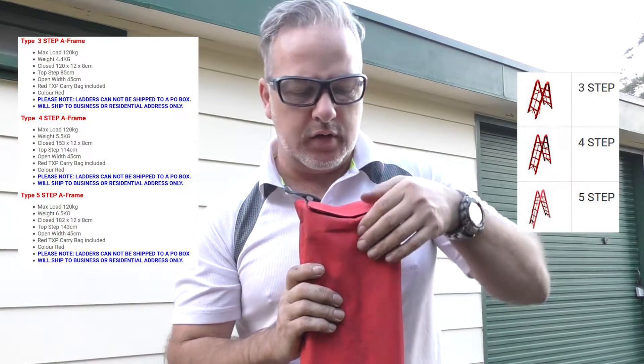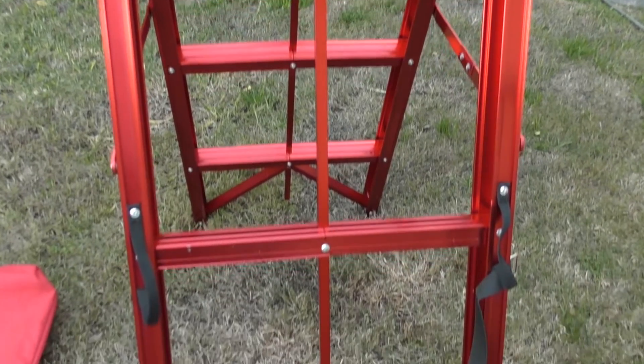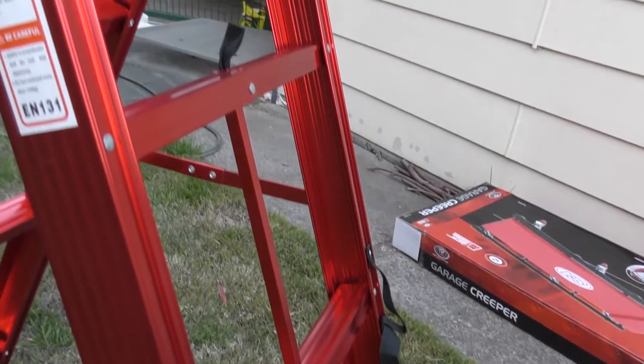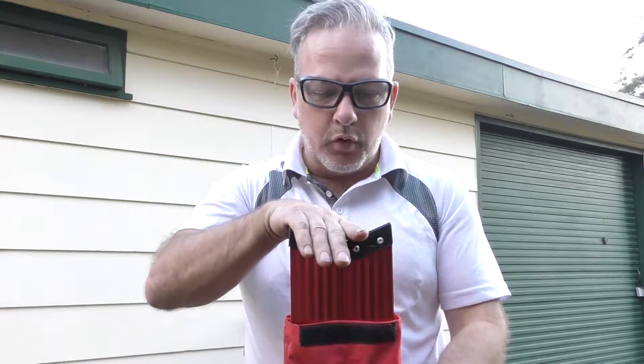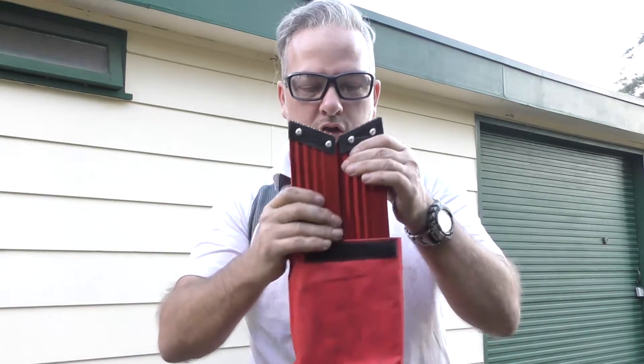It's a little bit heavier than I thought it was going to be for an aluminium ladder. There is a little bit of a compromise between weight and sturdiness, and having a look at this I think they've reached a good compromise. It's pretty reasonable. When packing it away, put it in top first so the feet are at the bottom — this goes in the bag a little bit easier because the top is pointy.